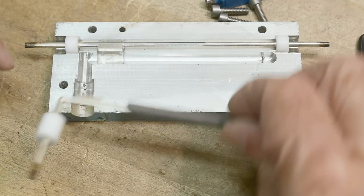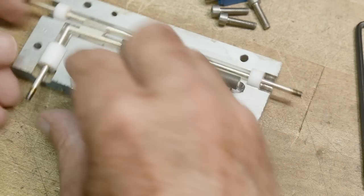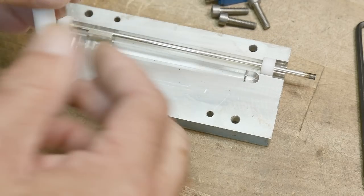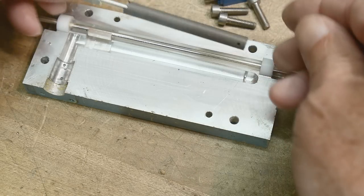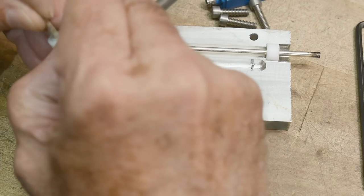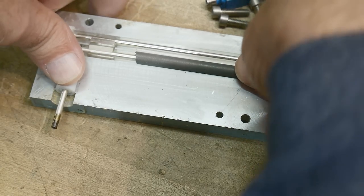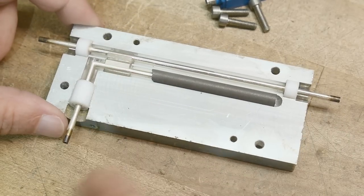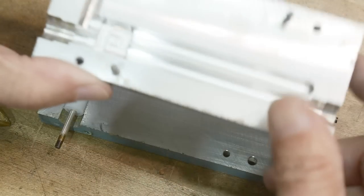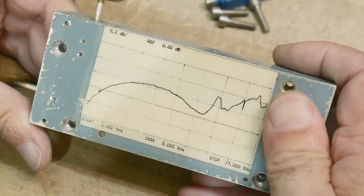There are pins everywhere to hold it all in. There's a hole and a pin that keeps things registered — two pins here and two pins here — so it all registers when you put it back together. I want it nice and clean when I put the two parts back together. That's what's inside this one.